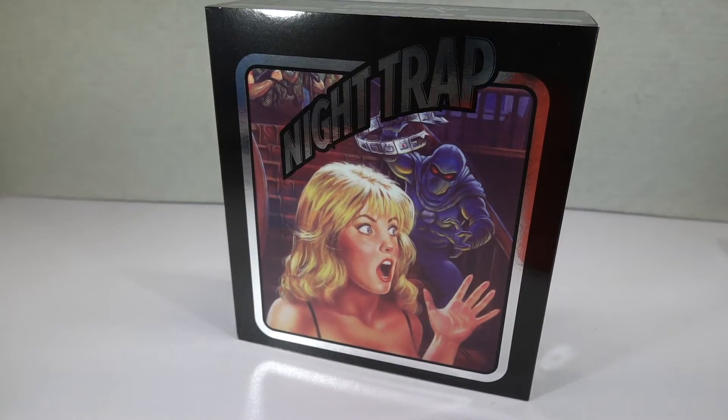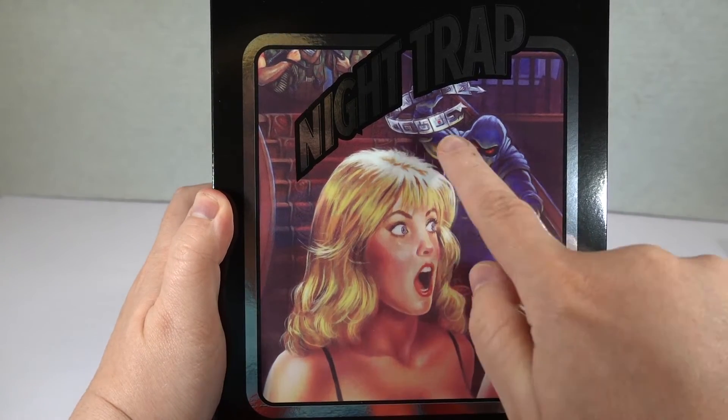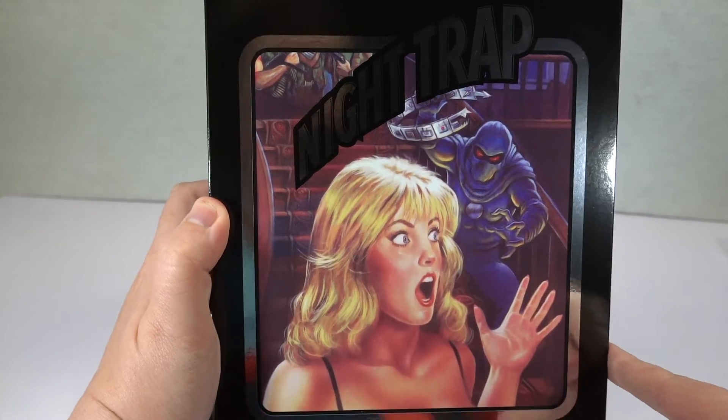I like Double Switch too, but not as much as Night Trap. Night Trap is crazy, especially with that contraption that they have to suck the blood out of people. Like, it is the wildest game if you have not played it. I need to do like a whole playthrough of this. Here is Night Trap with our infamous screaming blonde and the ninja vampire with his blood-sucking collar in the background.